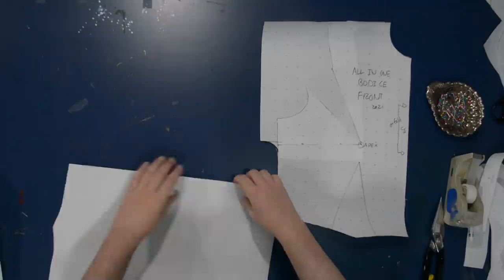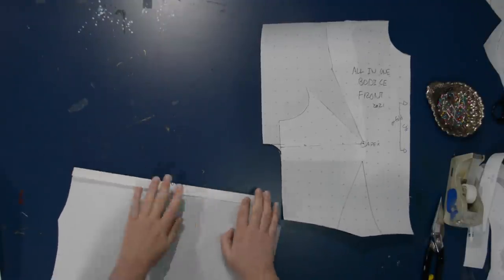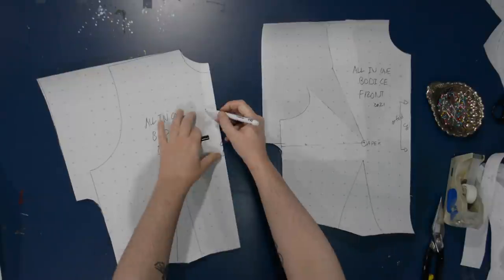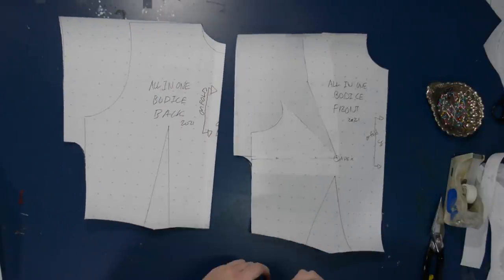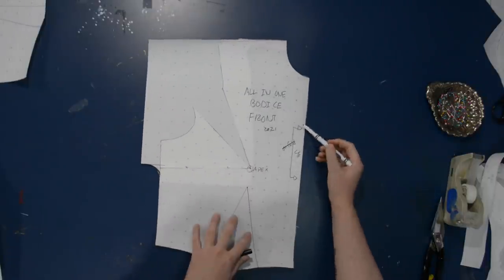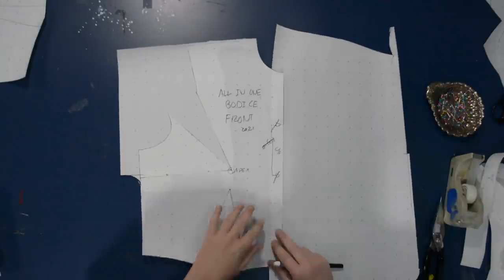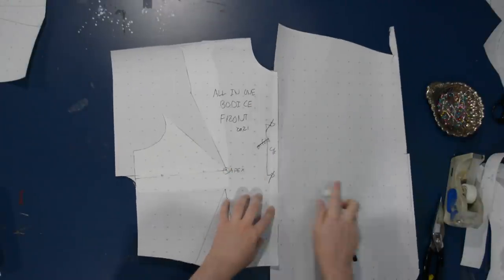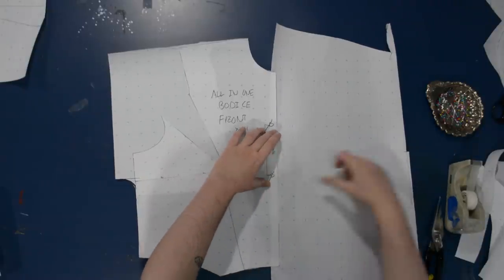This has a center back closure right now, so the first thing I'm going to do is fold the pattern along the center back line, because I won't need seam allowance down the center back anymore. I'm going to cut this back on the fold, because this will close down the front with buttons. Along the front, I'm going to need to add some sort of a placket or facing or fold-over to facilitate the fold-back collar and the button closure area. So I'm going to tape on some more paper here.